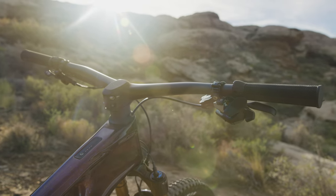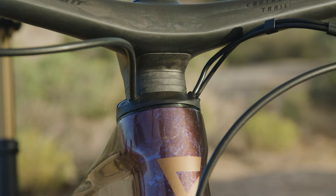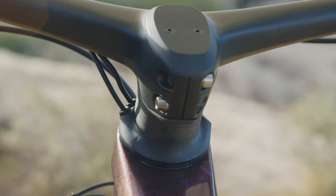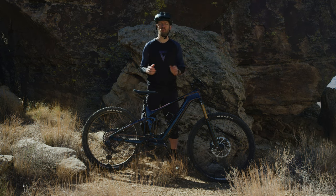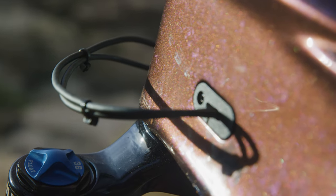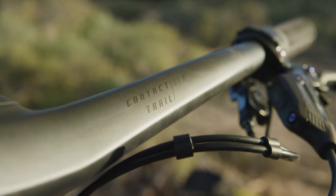Up front, we cleaned up the cockpit area a lot. First, by running the cables internally — they run through the headset, which allowed us to shorten the cable lengths. This reduces clutter, reduces noise, and reduces the potential for cable rub. All frames also come with a cable port that's more convenient for those who want a quick routing option.